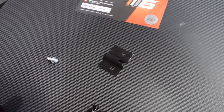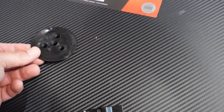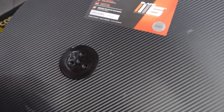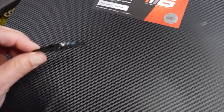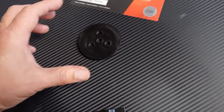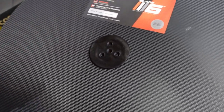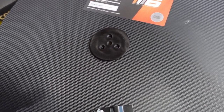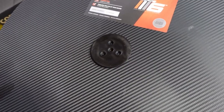My favorite hanging method is the puck system. There are a lot of companies using this puck system — I know Winmau is using it, and a couple others. I love it because you can just mount it using the center hole and then take it on and off. If you're playing soft tip and steel tip and you have the puck holder mounted, it's easy to swap out boards.